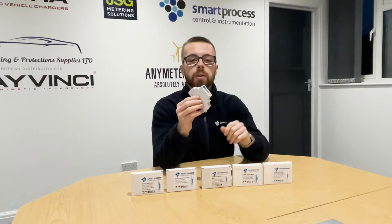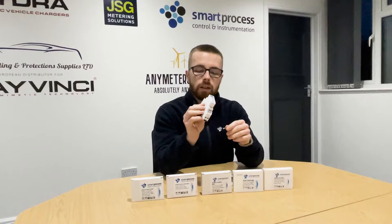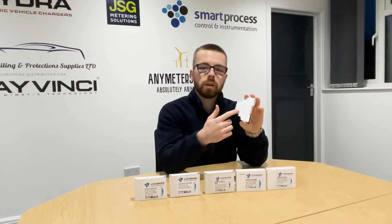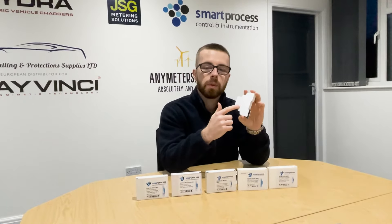It's single module — all the SDM120s are single module DIN rail mounted. When you are installing the meter, try to refer to the lasered wiring on the side of the meters if possible.